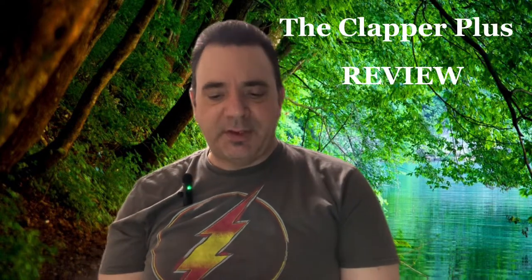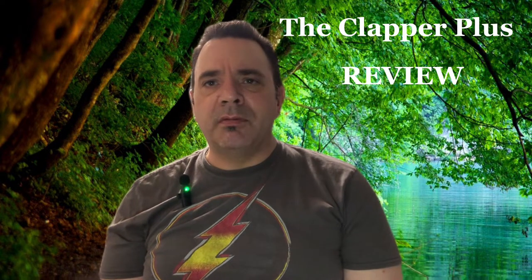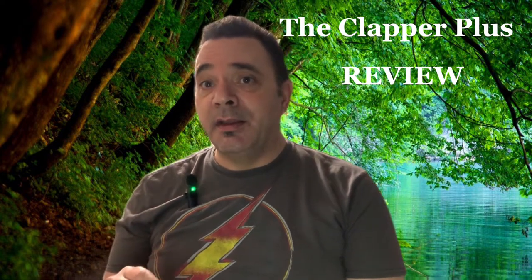Hi everybody. I wanted to make a video today about something I had looked for for a while. Sometimes in the process of looking, you find just the right thing — you didn't always know it existed, and it turns out to be just what you're looking for. When it comes to entering my apartment late at night, if the lights aren't on, I don't like fumbling for the switches right inside the doorway. I tried motion sensors, tried a couple things, but none of them really seemed to work.